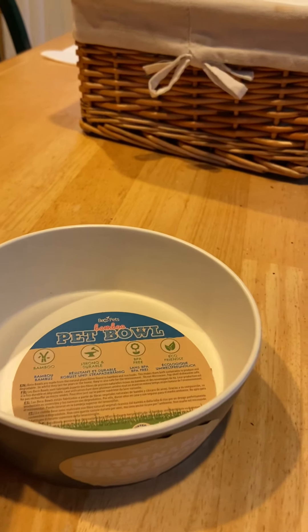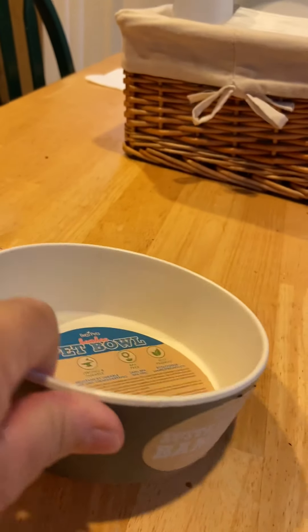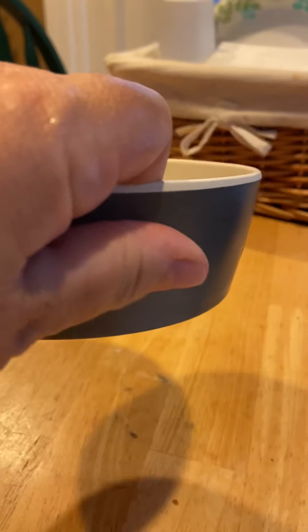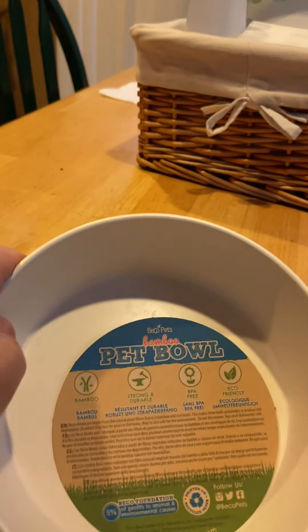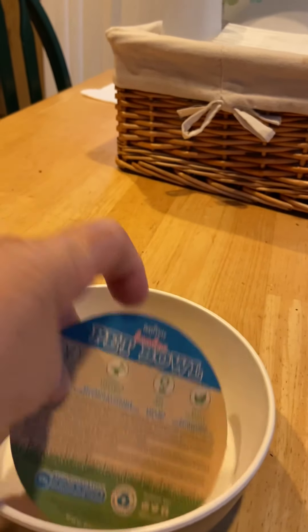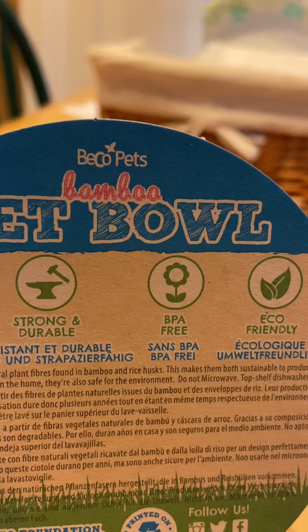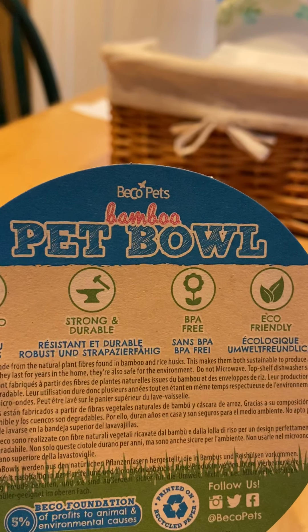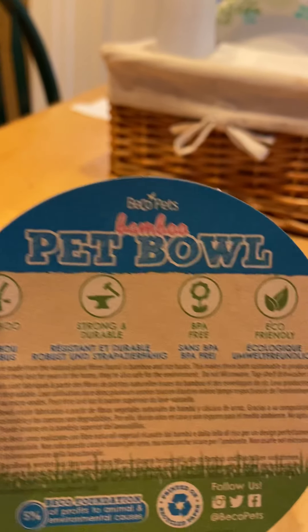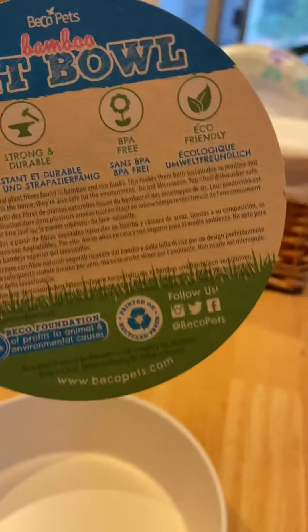I'm going to turn this camera. I went over there — it was curbside pickup, but they had me look at it first. And it looked beautiful. It feels really nice. And on the inside it says — you can barely read it — Beko Bamboo Pet Bowl. And it's bamboo, it's BPA-free, eco-friendly, all that jazz.